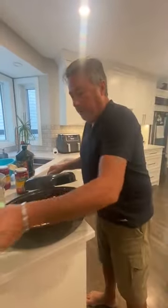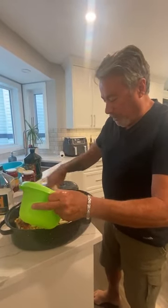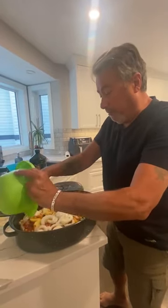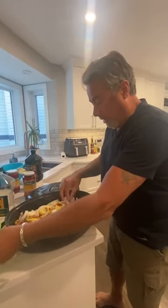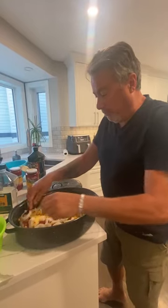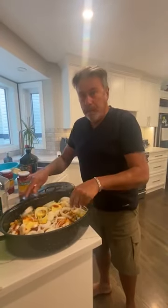Sorry — forgot the onions! Onions go over the top. The next video is going to come up when it's all done. You let it cook until the potatoes are done and your codfish is done. And what about pepper? I put pepper.